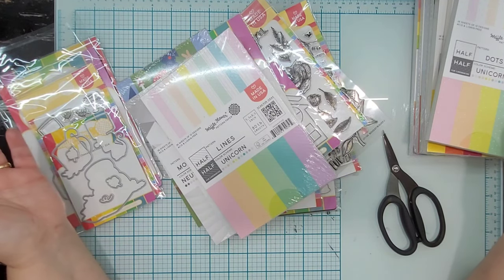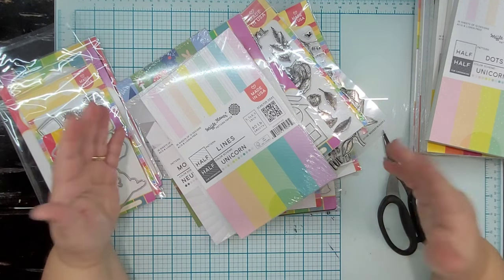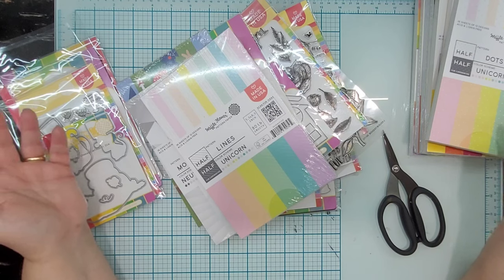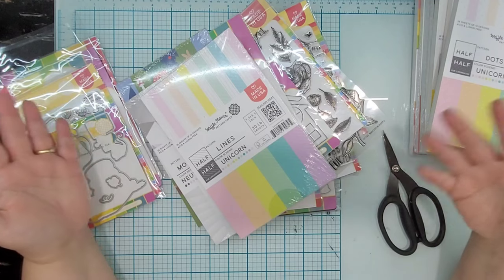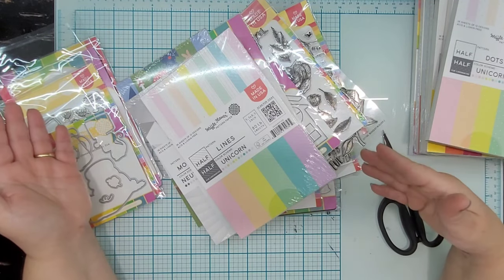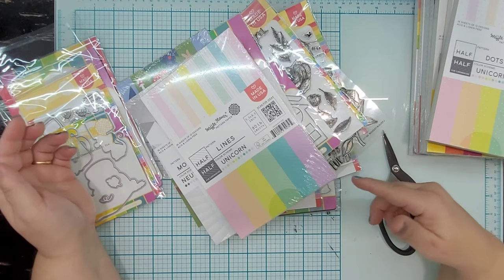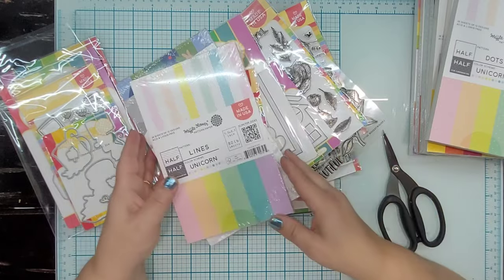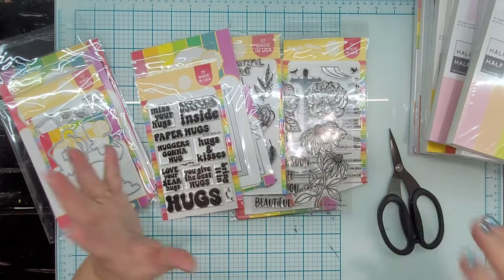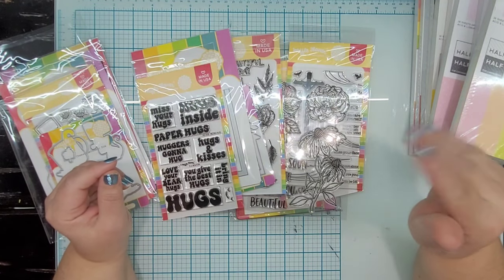So I paid right at $119.98 — about $120 — and I think there is at least that value in what I'm looking at here. I would have to get on their website and see what all these things are priced at individually. But if you think this was a good value, leave me a comment and let me know. If you want to see a giveaway, let me know, and which products were you most interested in from this grab bag? Thanks so much for watching, and see you guys next time. Bye.